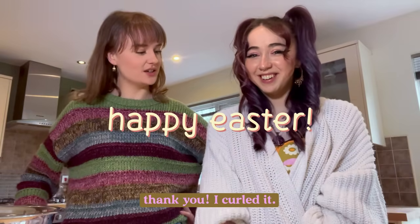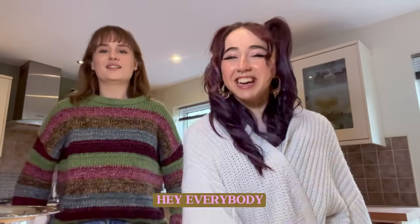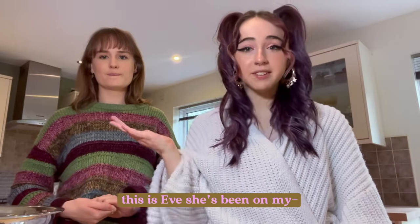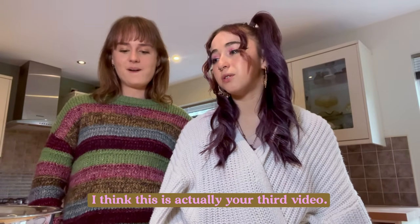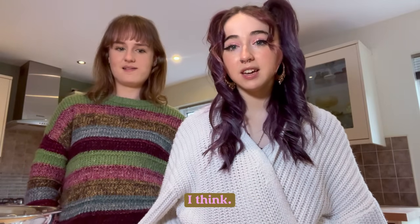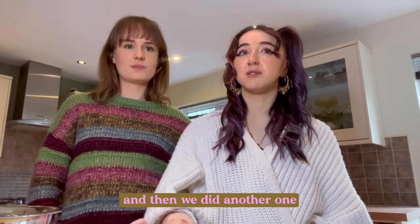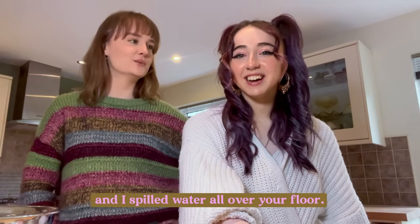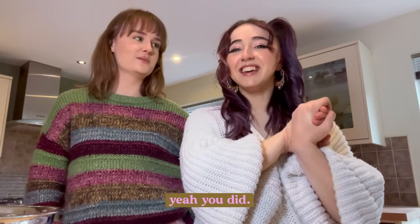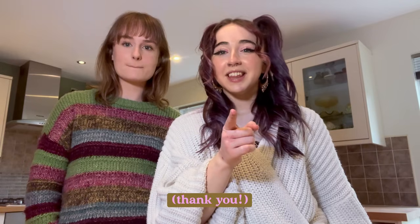Your hair looks really nice today, have you curled it? Thank you, I curled it. Hey everybody! Hi everyone, this is Eve, she's been on my channel before. I think this is actually your third video. We did a Q&A when I was diagnosed with Tourette's, then we did another one where we were playing games and it got really chaotic. And I spilled water all over your floor. Yeah you did.